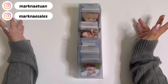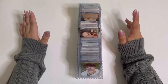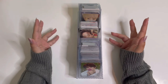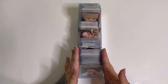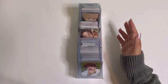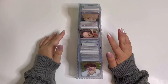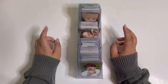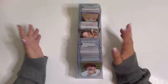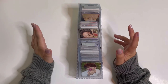Hi guys, welcome back to another video. Today I'm finally storing my photo cards. I'm so bad at keeping up with storing away my cards. We have a bunch of Astro to put away, some Wei, and some GOT7. I won't be putting away any of the new comeback cards because I plan on making a video completing my GOT7 collection, so stay tuned for those. Let's get started.